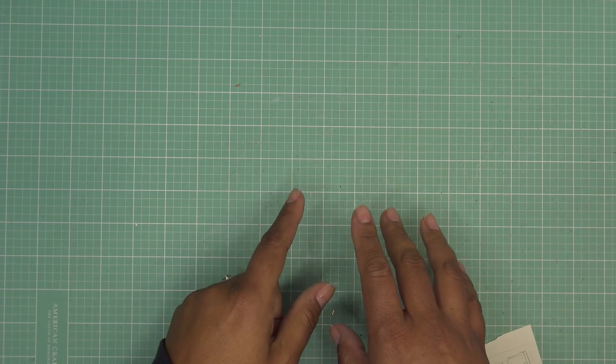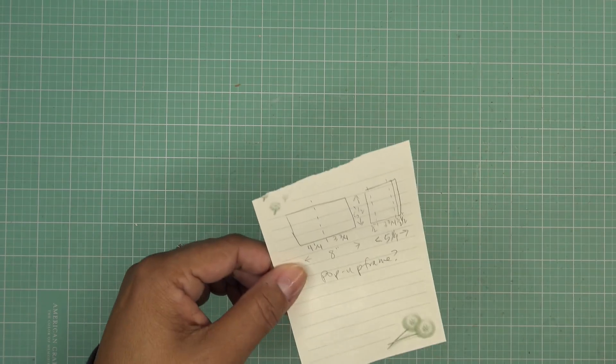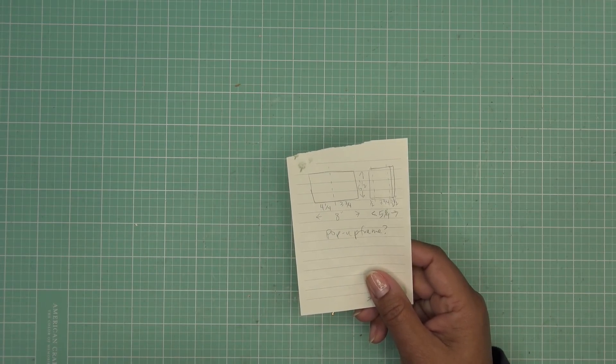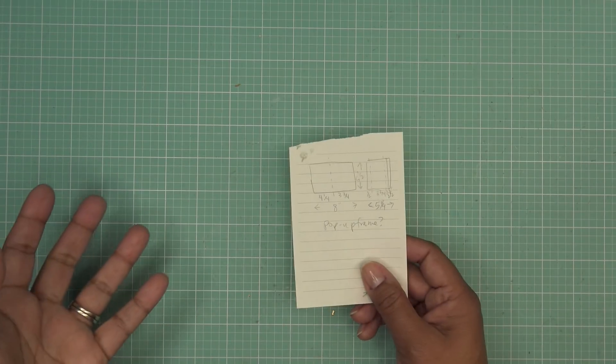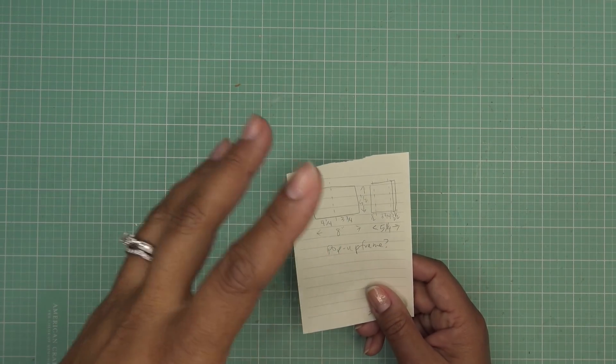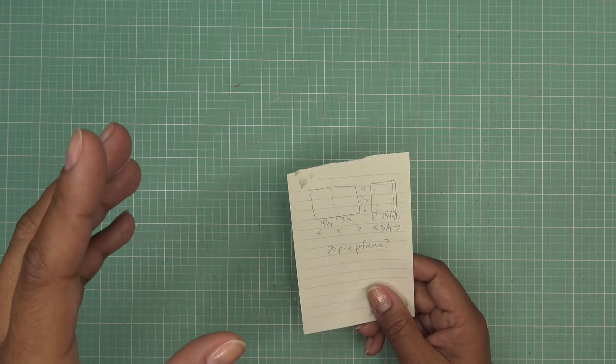I think what I came up with will work. If I have any links in the description box, those will be affiliate links and I'll make a small commission, but this can be easily made with anything that you have. I honestly haven't even pulled out the dies or papers yet — it's just an idea. Yesterday I sat there and kind of worked out the numbers so that it works.